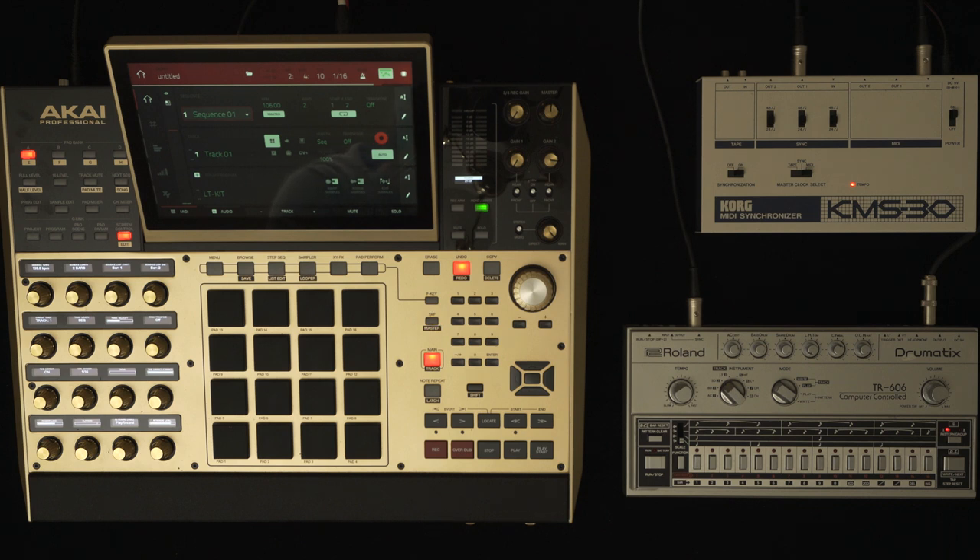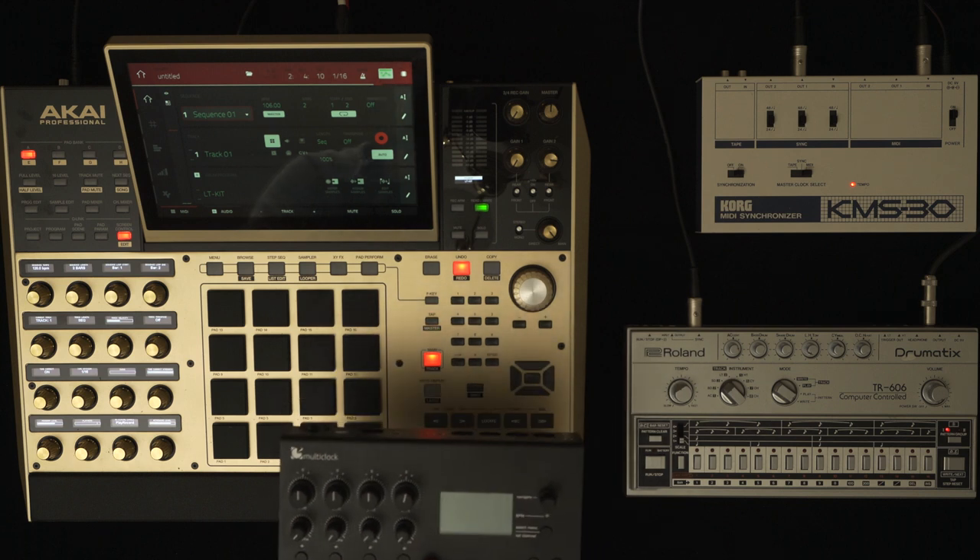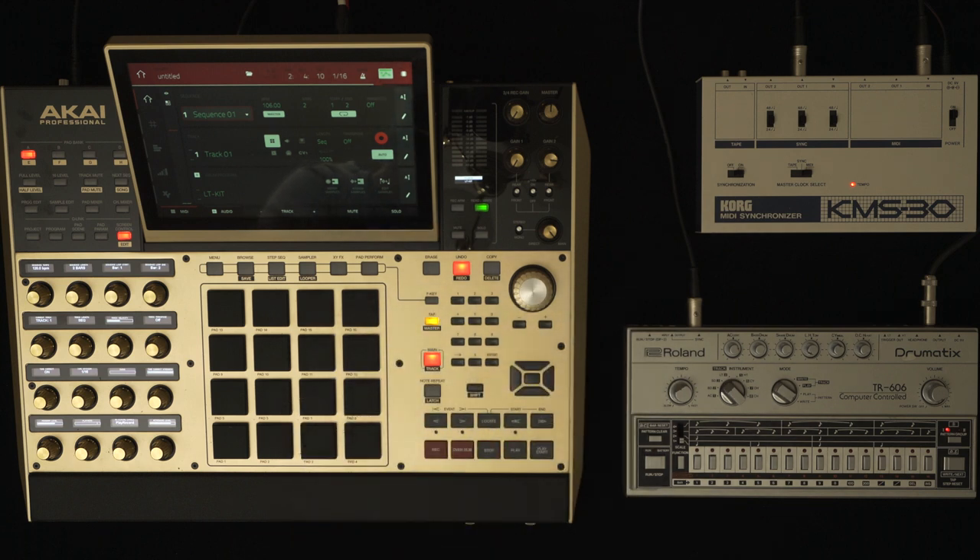If you wanted to go upmarket at the top end of the scale, you might find something like the ERM Multiclock. But for less than half the price of a Multiclock, the KMS-30 at around $250 AUD can give you results that are very hard to beat.